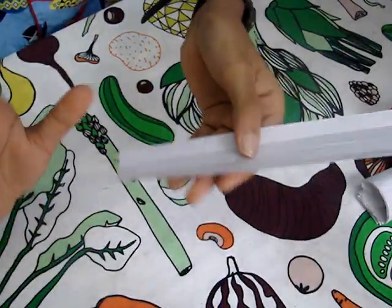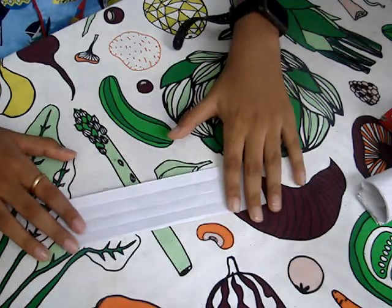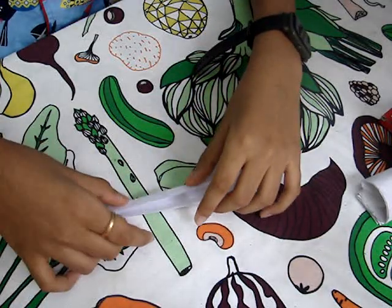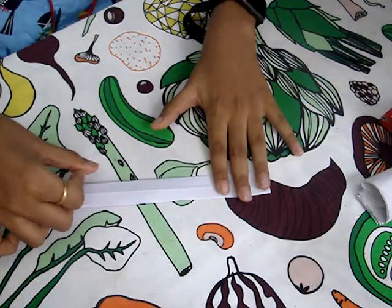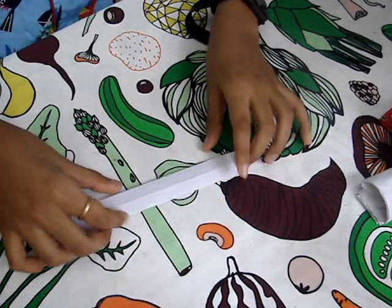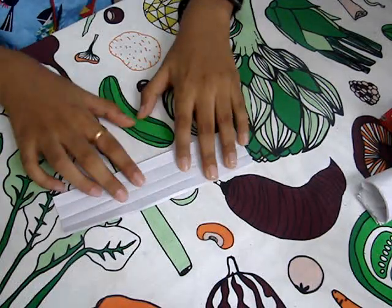Don't mind the folds. What you have to do is place it on the table and then fold it in half. Press it a little bit and you will see the middle crease.